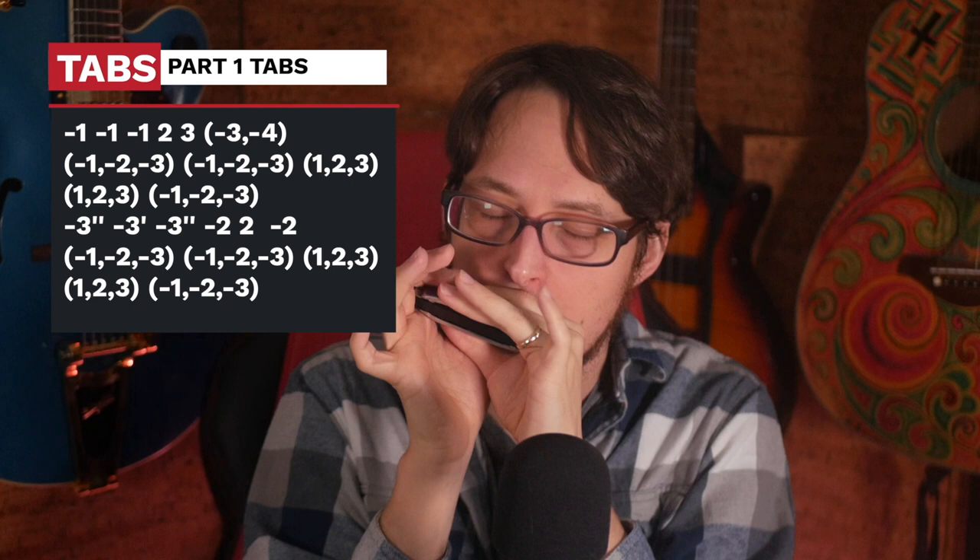You don't need to be 100% accurate here. The effect will come through if you're at least hitting those bends somewhat close. After that, you slide over to two-draw, and then you play two-blow. Okay, and then you resolve this phrase on two-draw. And then you would follow it up with our chord shuffle that we just did.